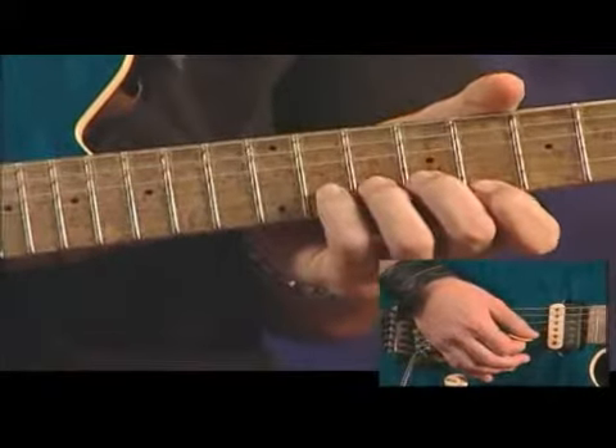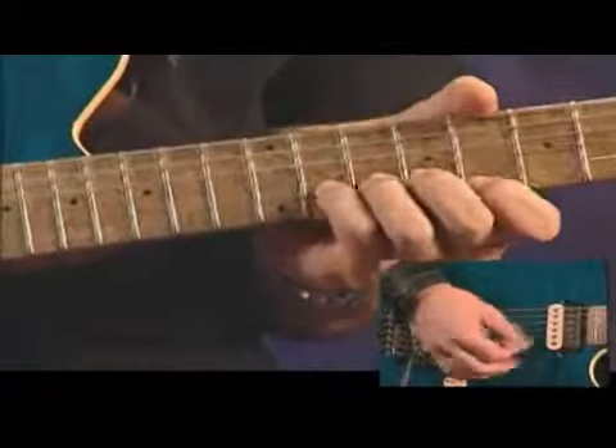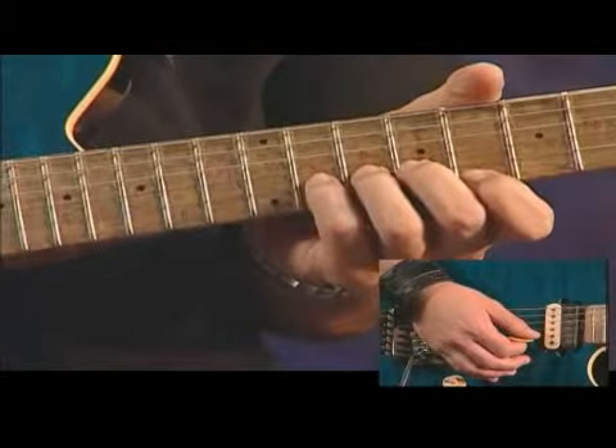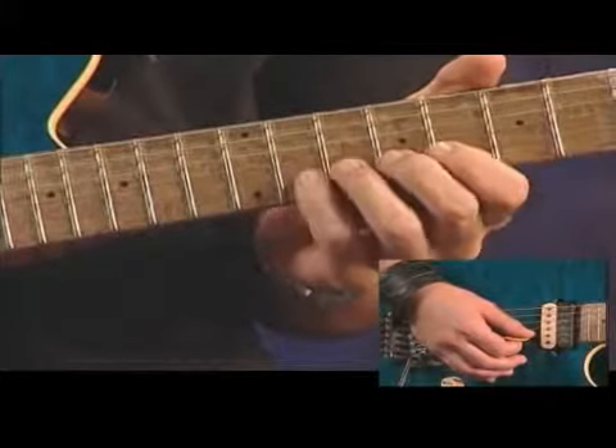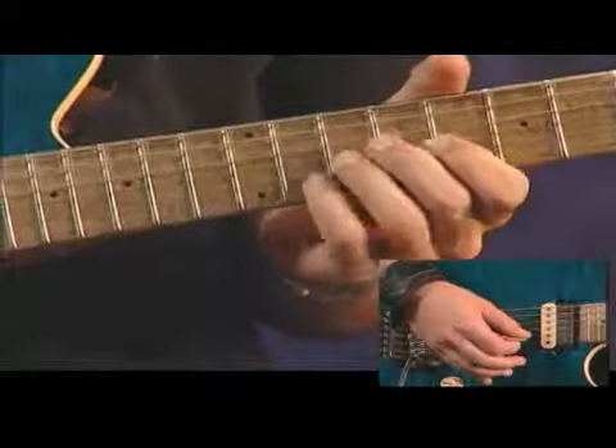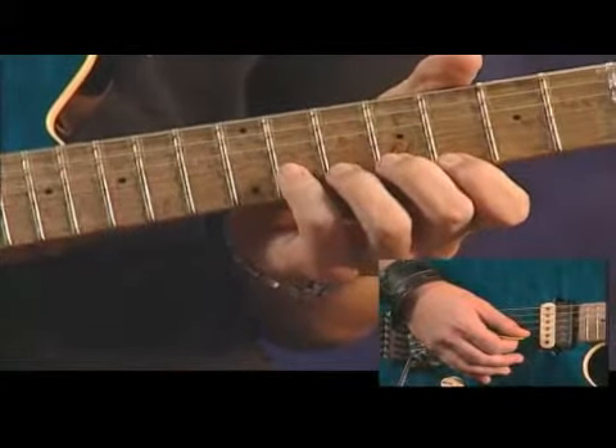The first thing you're going to do is pick both strings at once. You're going to do it twice. What's cool about this lick is that most pentatonic licks go a certain way, but this one you're going to add the ninth in there, making it really cool.